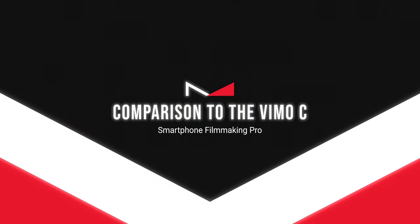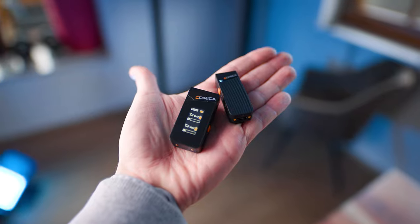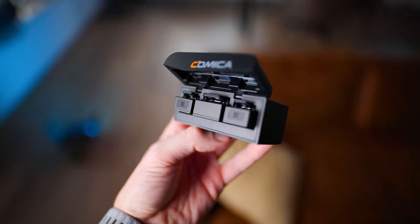One of the biggest competitors of the Rode Wireless ME is the Comica Audio Vimo C — this microphone system right here. I also have a full review on the channel. When it comes to price, they're pretty much the same, though it does have a few cons compared to the Rode Wireless ME. We'll now make a few comparison shots so you can hear for yourself how each microphone sounds.